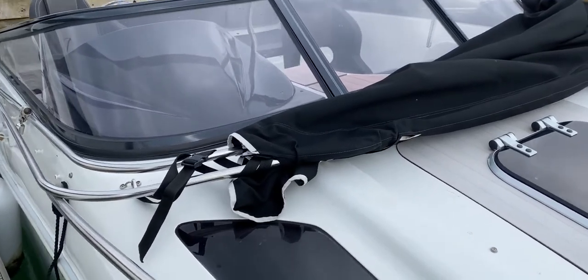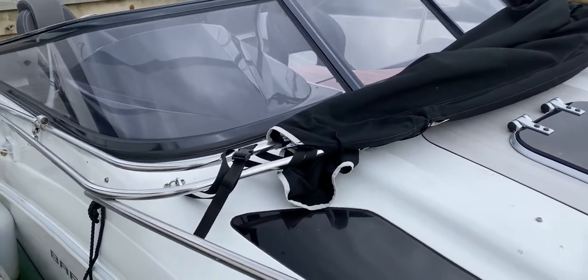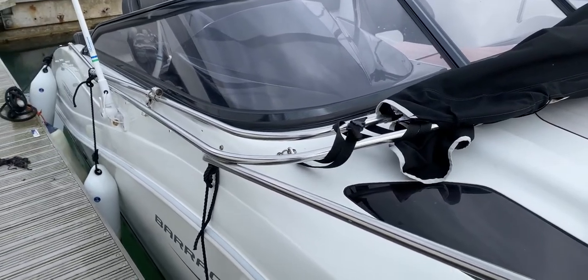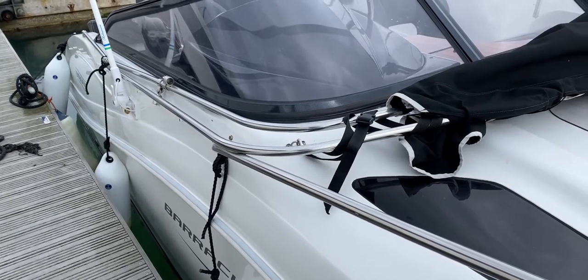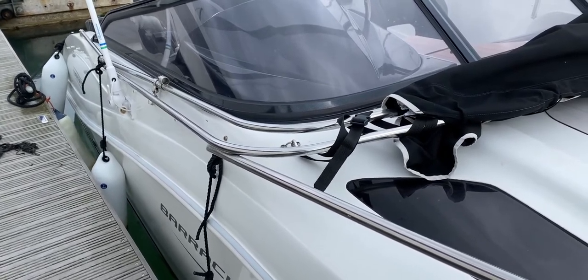So this has been Tim from Boatshed Drop Brokers, just showing you around the exterior and the foredeck of this Oki Boats Barracuda 585 DC. Thanks for watching and we'll hopefully speak to you soon. Take care.